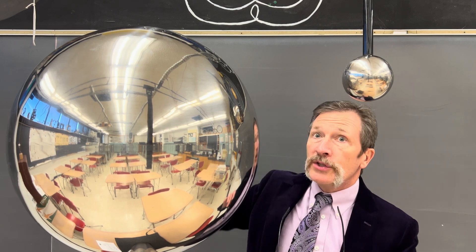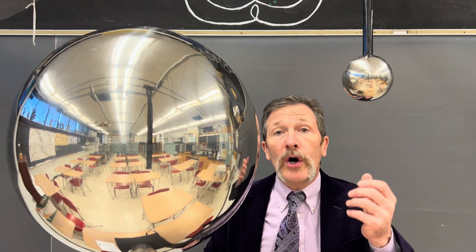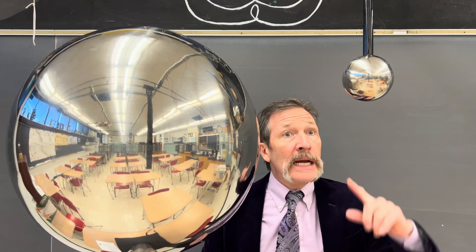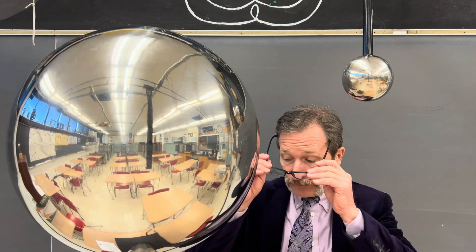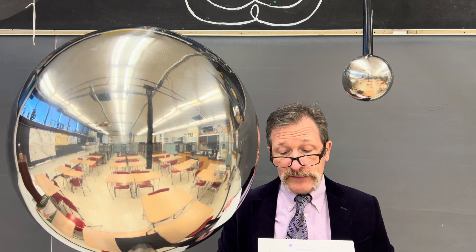For today's quiz we've got this enormous Van de Graaff generator. Here we have another small hollow metal ball. It's hung from the ceiling using a wire and that wire goes straight to ground. Our question is: what's going to happen when I turn on the Van de Graaff generator?